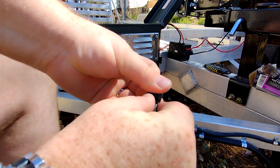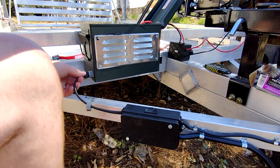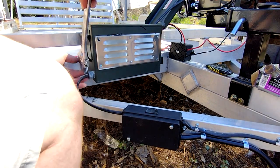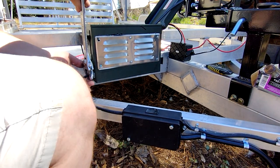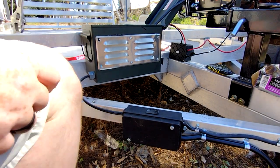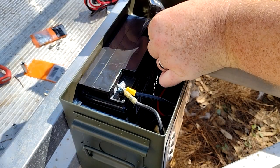All that remained was to run the wire into the box through one of these UF connectors and connect to the battery — ridges to negative, smooth to positive.